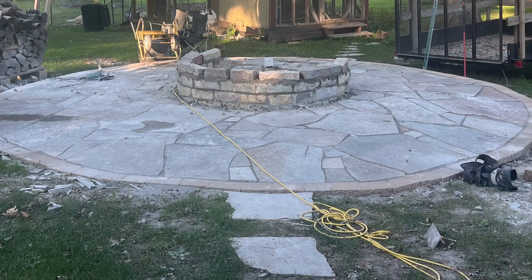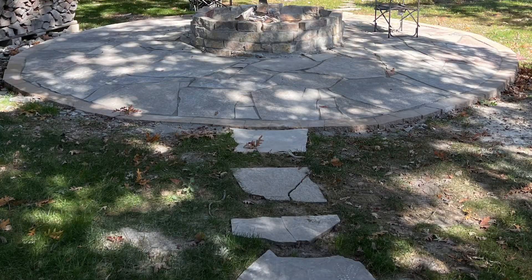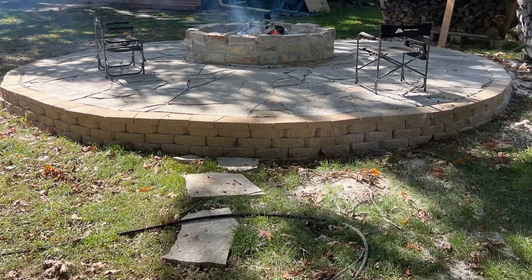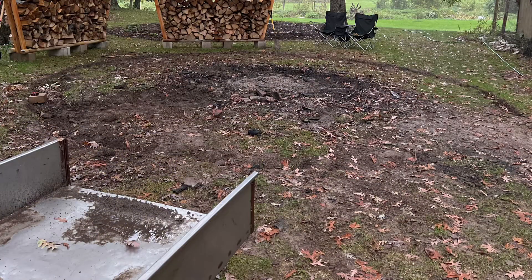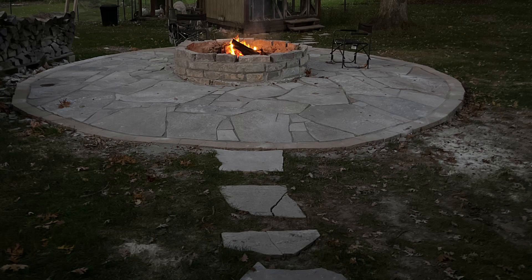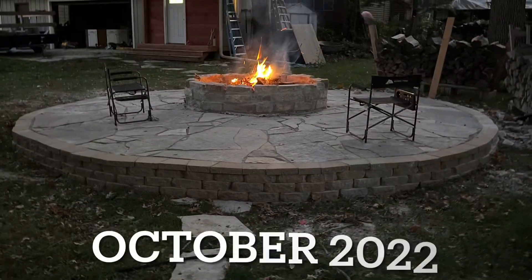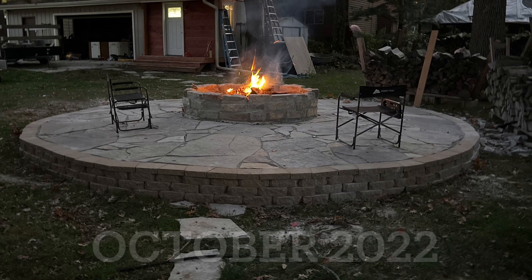Then I started to build the center ring of stones. You can see how I built it up, and then it was basically done. I finished in October, so it was a five-month project. This shows the beginning and the end from both perspectives — and that's my fire pit 2022. This was a fun project.